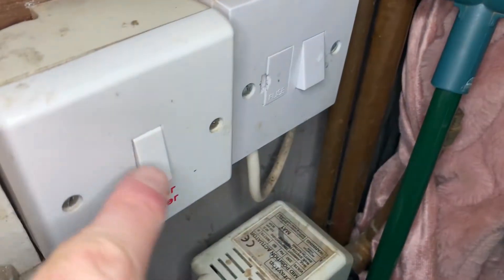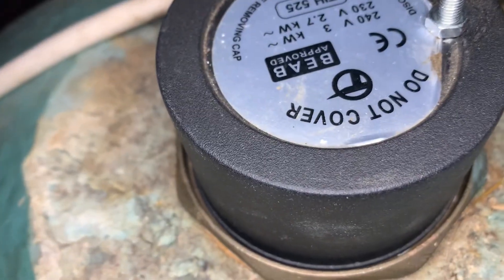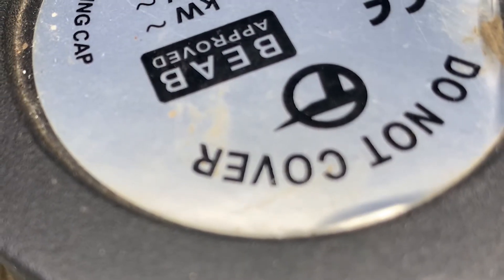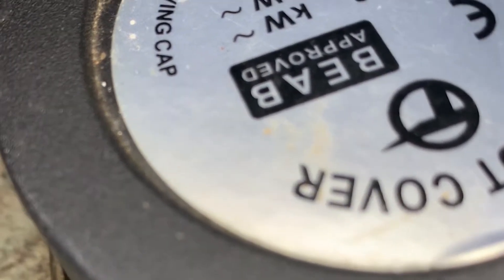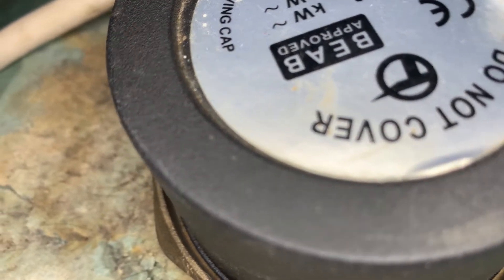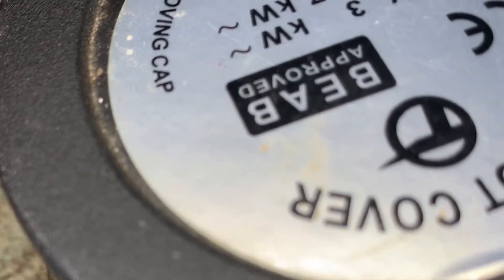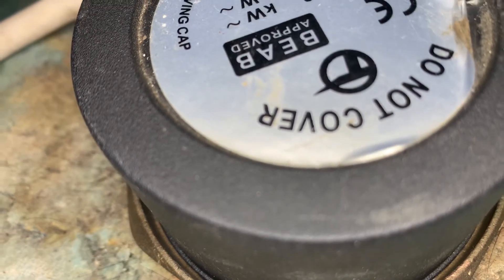Usually when I turn this on I can hear the element working inside, like a kettle but very faint. So we'll get the camera close and see if you can hear it — there's a click, that's me turning the isolator on. And now we can hear that it's working — that's heating the water up nicely.